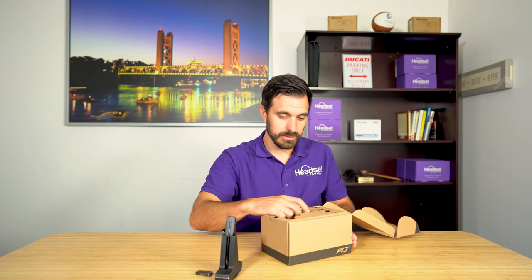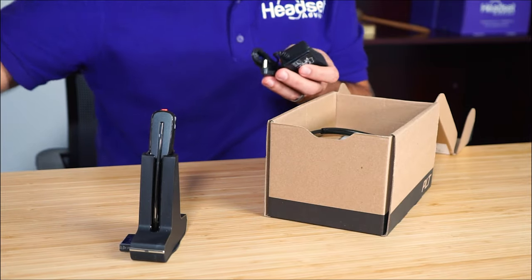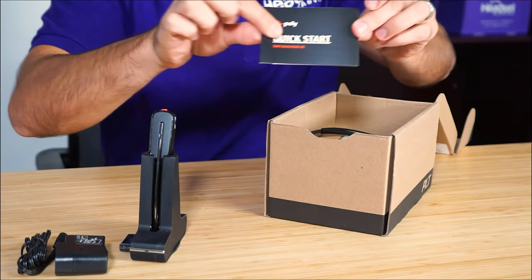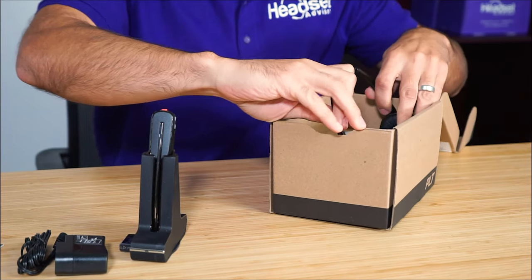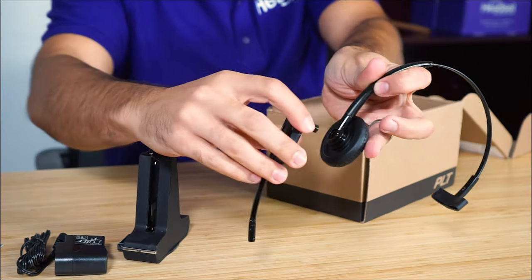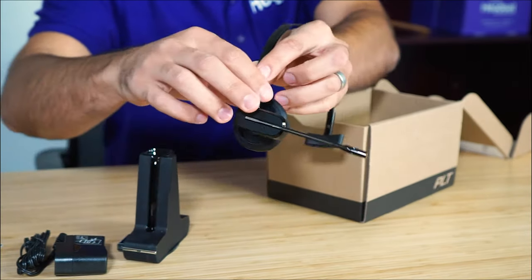Let's see what else is inside here. We have a power adapter and a quick start guide. Plantronics makes a lot of the same style headsets. You also have a headband — it's easy to put on just like that.